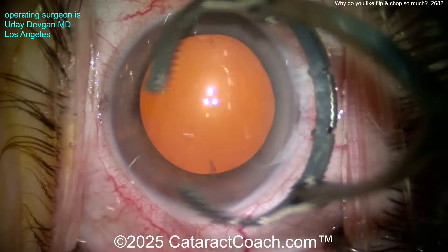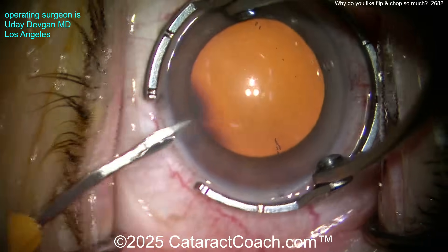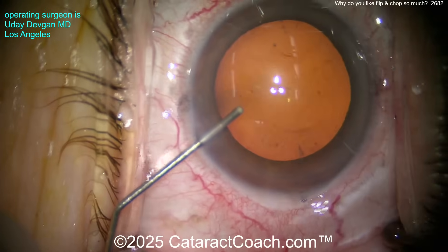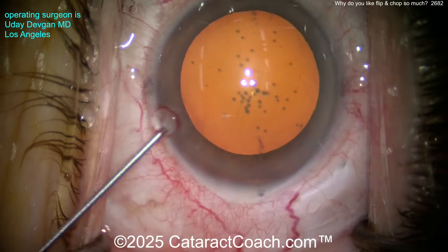This is a complete case shown start to finish. You can see there are some toric marks on the corneal epithelium — we're going to line up our toric lens with that. Here comes our paracentesis, good draping, eye in primary position. Here comes some preservative-free lidocaine with phenylephrine, and that'll help keep the pupil dilated as well as give a little bit more anesthesia.